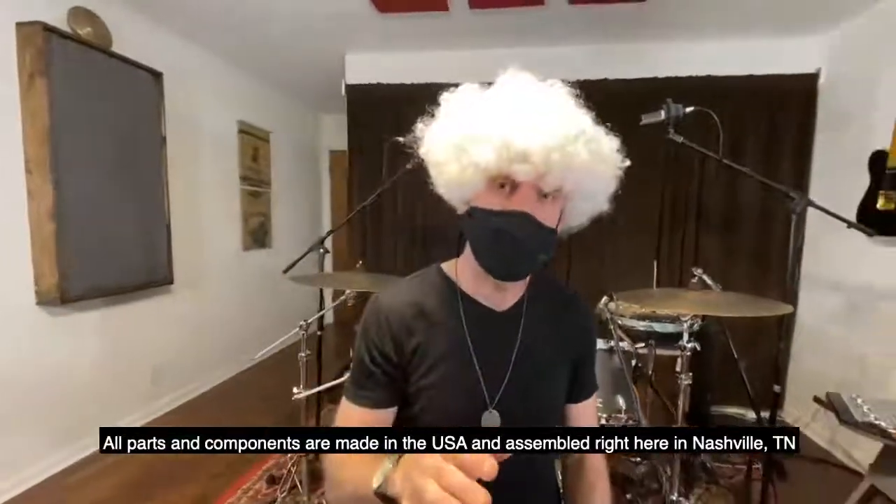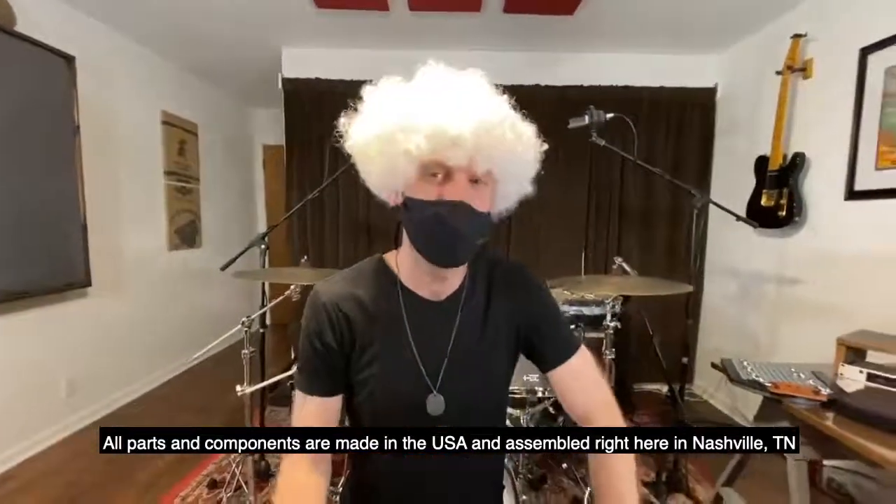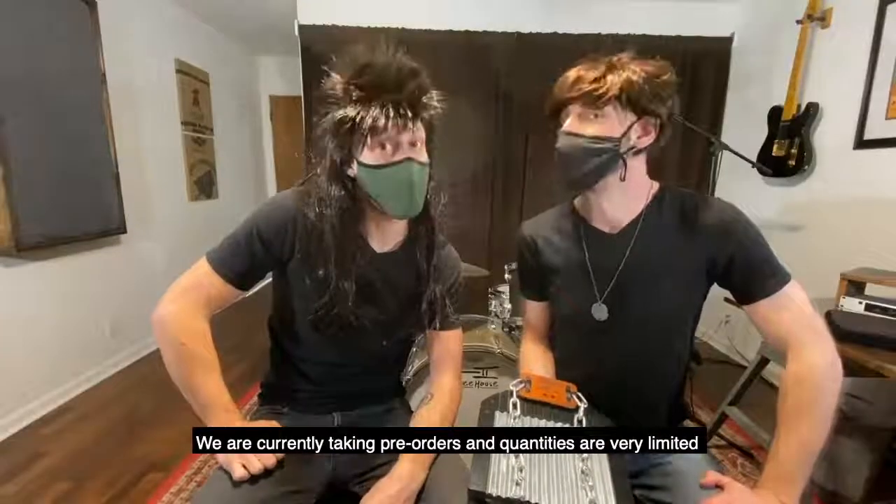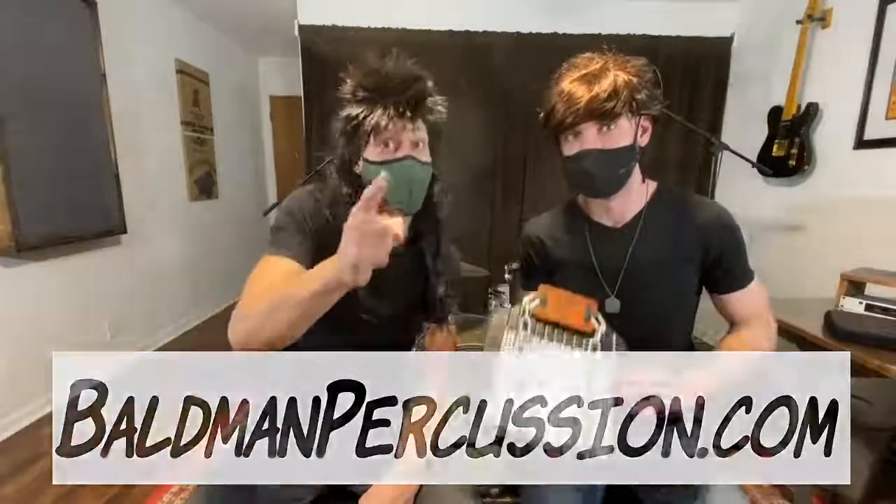All parts and components are made in the USA and assembled right here in Nashville, Tennessee. We are currently taking pre-orders and quantities are very limited, so head on over to baldmanpercussion.com and order yours today.